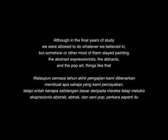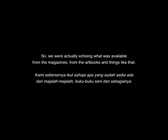What actually happened was that studio painting was still the major activity — faculty painting. Although in the final years of our study we were allowed to do whatever we believed in, most of them were still painting abstract expressionism, the abstracts, and pop art. So we were actually echoing what was available from the magazines and art books. Everybody was talking about the Western dream in Malaysia.